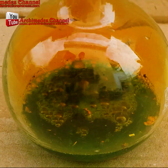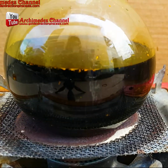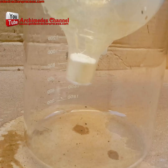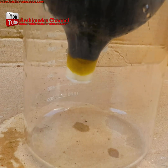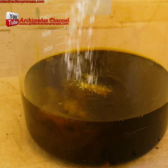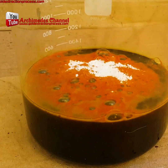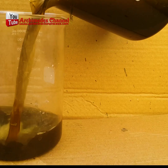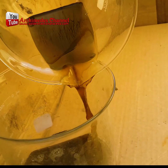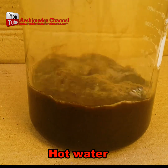You'll end up with a dark-looking goo. Now strain that to remove all the extra unneeded particulate. Then add sodium bisulfate to the solution, and once the sodium bisulfate is well mixed in, we add a whole lot of hot water. At this point, things begin to separate.